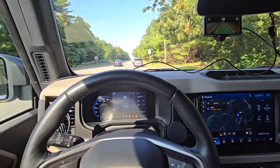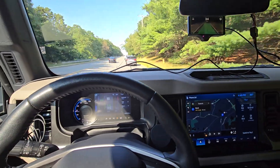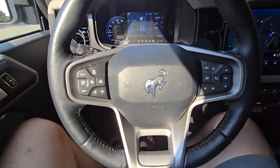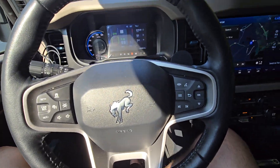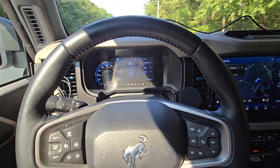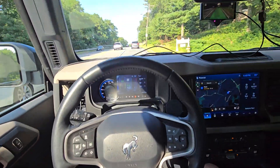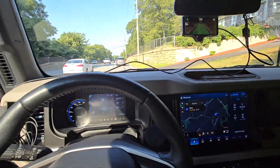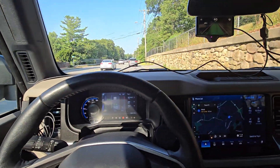Kind of reminds me of like the older Mercedes systems. But it has given me the ability to automatically resume from a stop, and on straight roads it's pretty much hands-free driving. You can ignore the cables — obviously I'm going to hide those, but I'm just doing this for testing purposes.